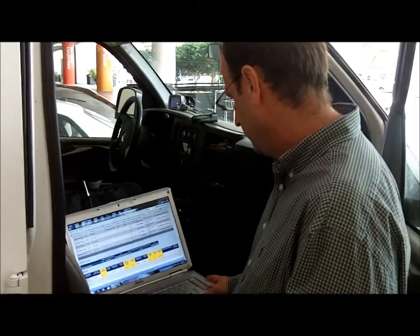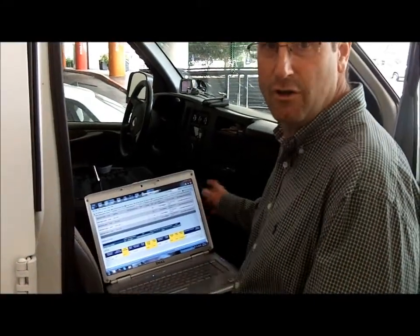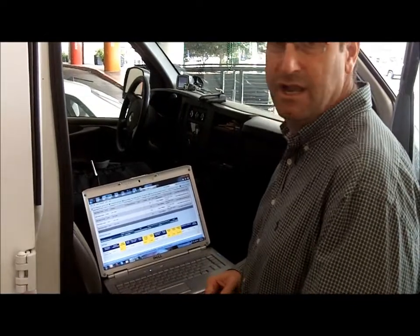Knowing how full your grease trap is lets you and everyone else who needs to know when it's time to pump. Everything's online — the city can look at it, the pumper can look at it, the restaurant can look at it. It's perfect.